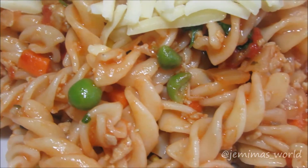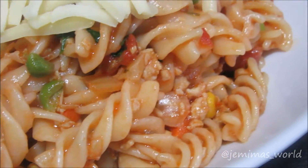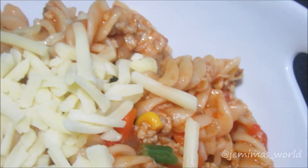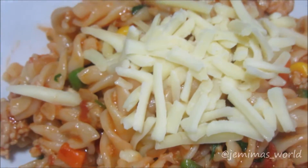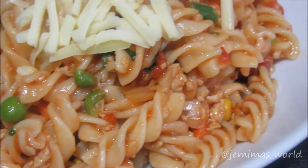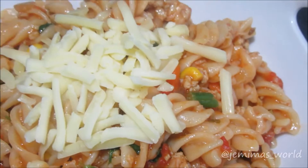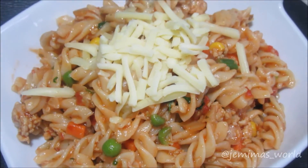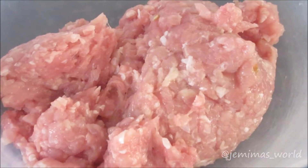Salaam guys and welcome back to my channel. Today I've got a recipe for some chicken keema pasta. I've used chicken mincemeat in this pasta and I've given it a very nice desi touch with all the spices and things. If you guys would like to know how I made this yummy dish then please keep watching.